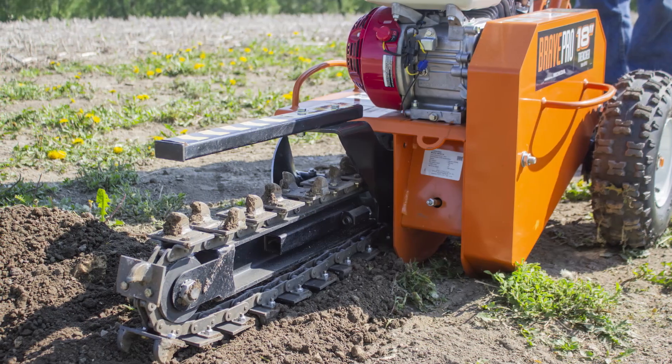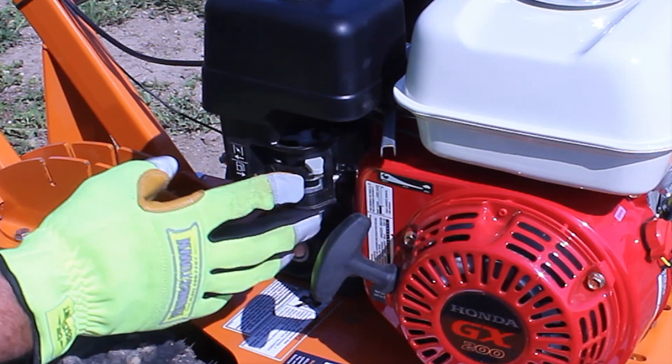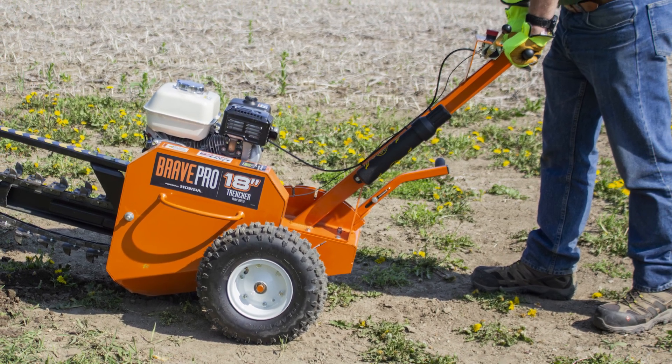After using the trencher, clean the unit thoroughly from soil and other debris. Shut off fuel before loading. Strap the unit down on a trailer or pickup bed securely. Keep hands and feet well away from the trencher chain and debris auger.